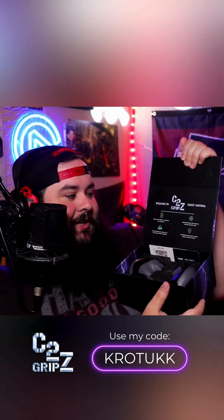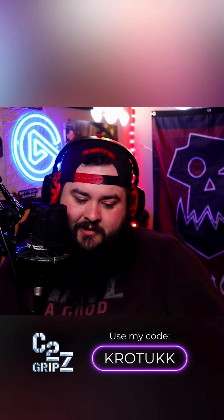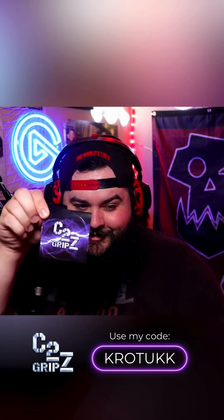On the inside, we got some descriptors on what the grips are supposed to do for you. We got these little leaflets, some instructions on how to put them on. It's kind of like a welcome to the C2 Grips family leaflet — pretty nice. And you even get a little sticker! It's always kind of nice when they include stickers. I'm an old man, so I like stickers — I dig it.